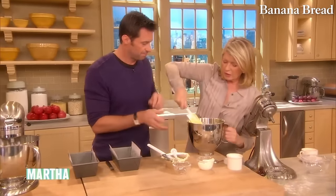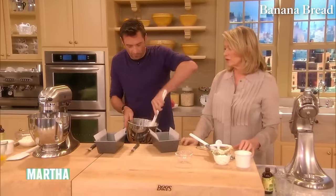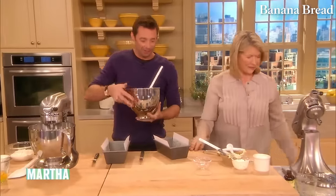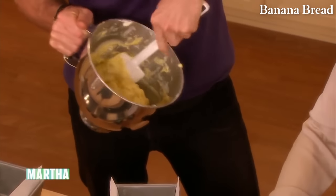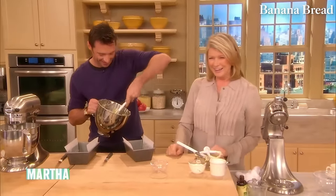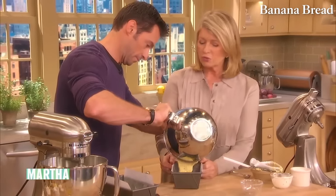Just finish folding this in and put the banana bread into the pan. You don't have to overbeat it — that's why I took it off the machine. I don't like to overbeat batter, particularly banana bread. This goes into a 350-degree oven for one hour and 10 minutes. Then you cut the bread in half crosswise with a serrated knife and put in this delicious filling of cream cheese, sugar, a little vanilla and salt.